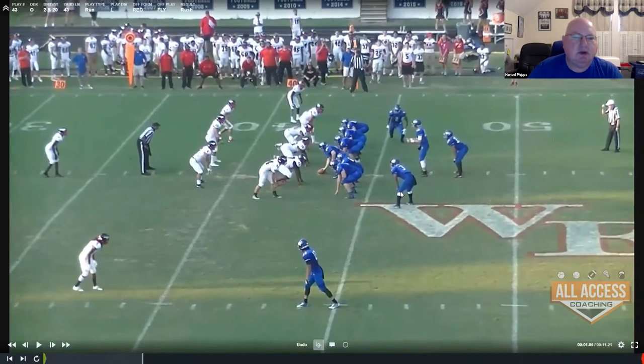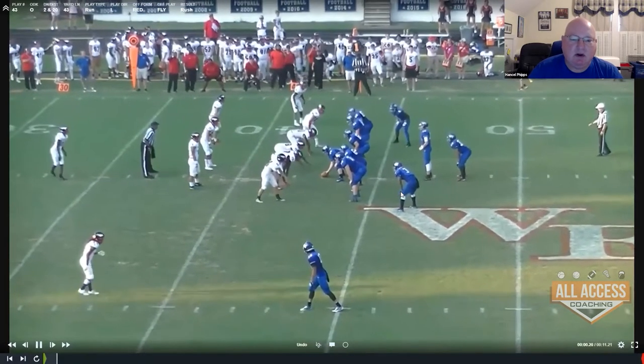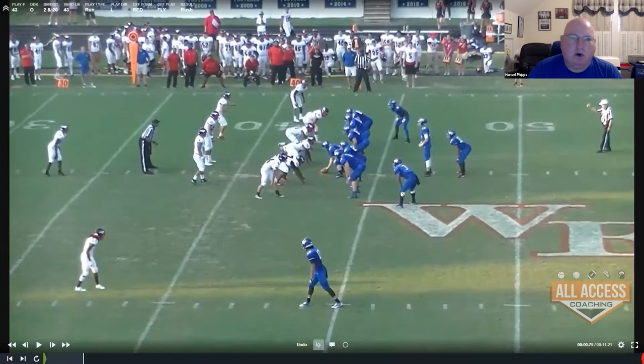Here's what we call fly out of the red formation. We're very traditional — 100, 900, red, blue. But because we are predominantly a buck sweep team, you can see the defense is very heavy to the tight end wing side, which opens up a big opportunity for us to run our jet — or fly, as we call it here — back to the wide side of the field.